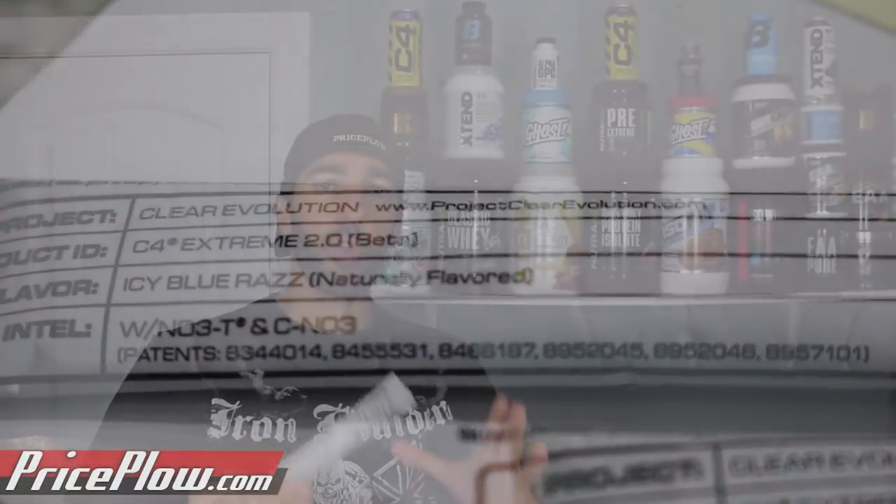We're talking about the OG standard C4 workout. There's a lot of different C4s — there's a drink behind me, they have the C4 Ultimate, and I think those might be getting an upgrade too. But we've been on Gen 4, Generation 4 C4, for quite a while. Gen 3 is the one that really blew things up, then Gen 4 has been a total mainstay, and the evolution has to continue.